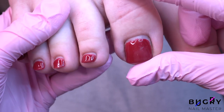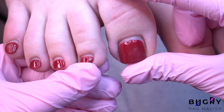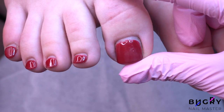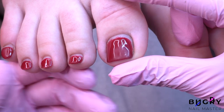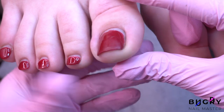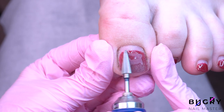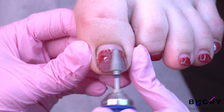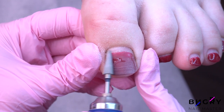These toenails you see here used to be terribly ingrown. Her big toe actually even underwent a surgery. The situation has gotten a lot better now, however these toenails do demand constant care, which the client typically does all by herself. So I am getting straight to work on her toenails by removing the gel polish with my nail drill.